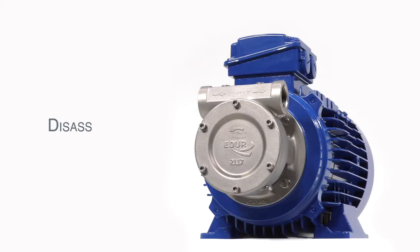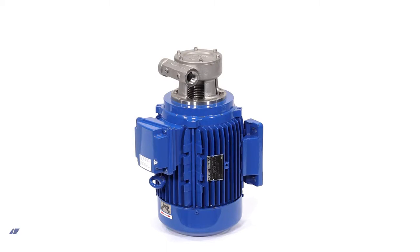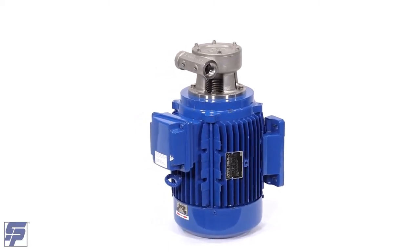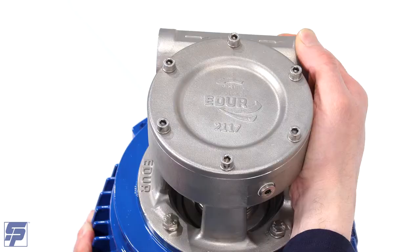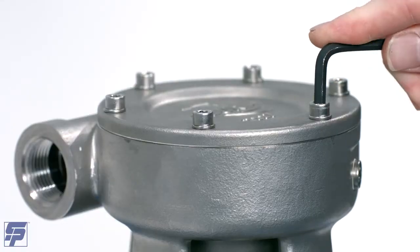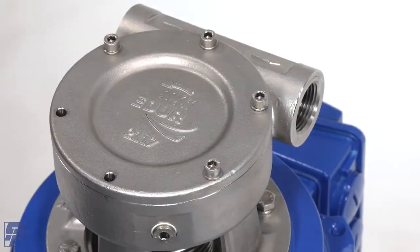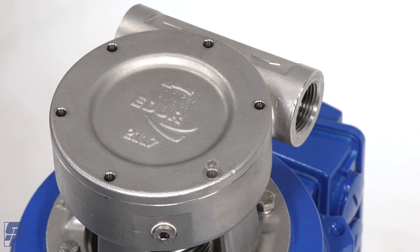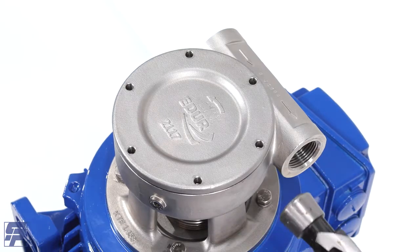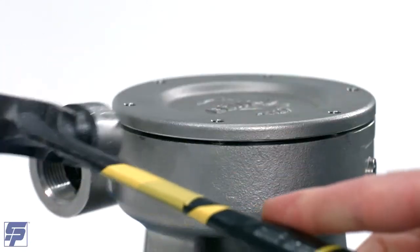ADUR PBU Disassembly. Set the pump on a workbench vertically with the motor on the bottom and the pump foot facing you. Remove the six bolts and washers with an appropriately sized Allen wrench. Remove the pump casing cover from the casing, tapping gently with a hammer if it remains stuck.